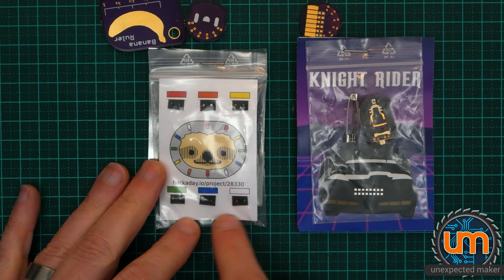Dave has also sent me some PCBs, and these are OSH Park PCBs. I've never seen one in real life and now I have. Wow, their purple is really nice — the purple and gold is great. This is a banana ruler. There's a keychain, that's really cool. And then these are those little octopus LED things that I saw on Twitter, I think.